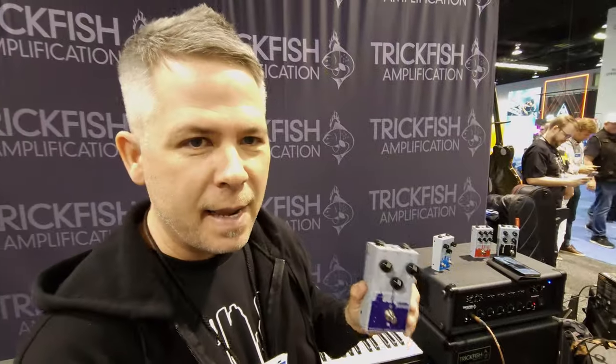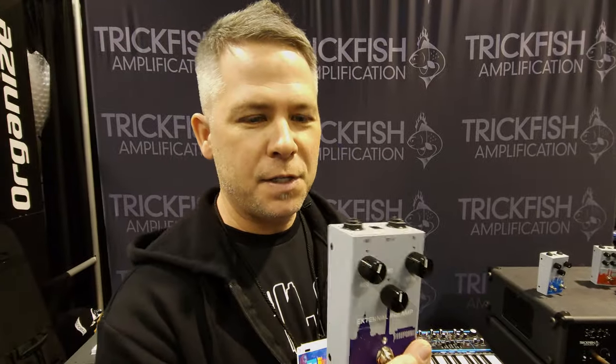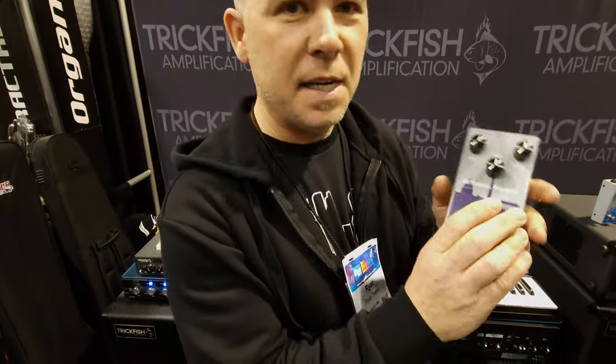Next up is the IPA external preamp with a 3-band EQ. We've got our IPA preamp based on the FlexScore Mike Pope preamp, right here in a box. Add this to your favorite passive bass or as an additional sound for your active bass.